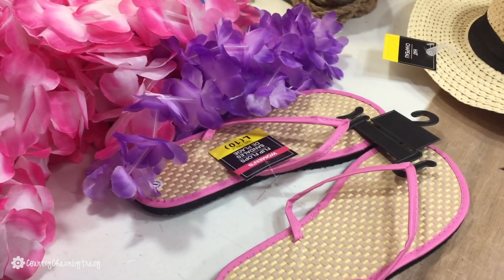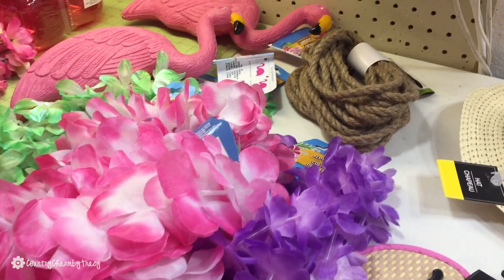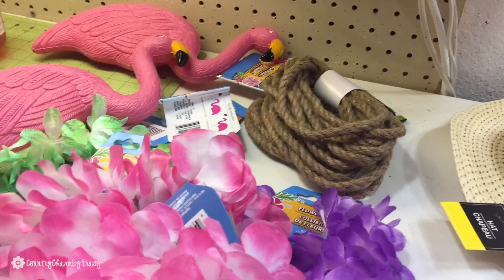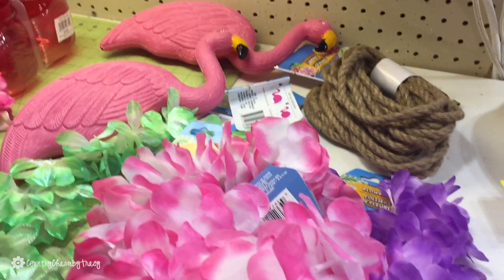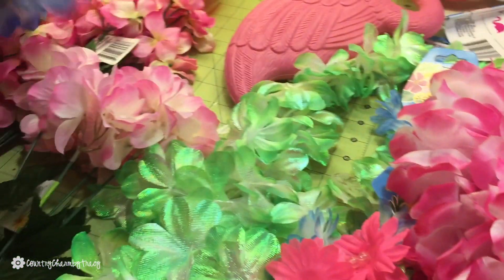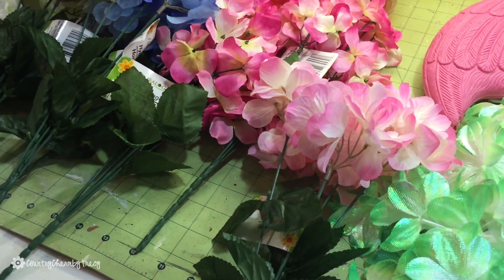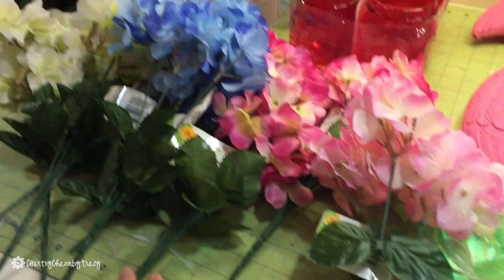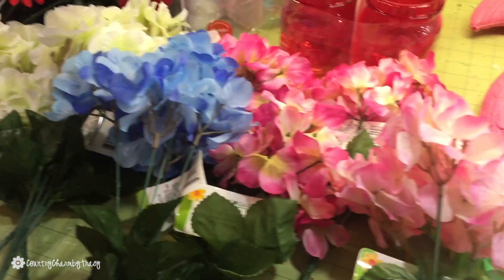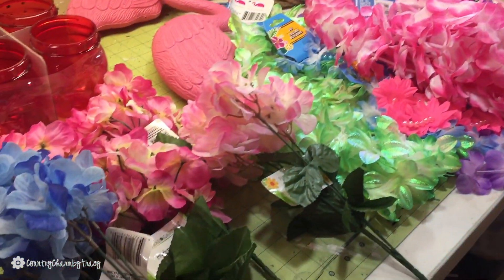But time just got away from me and I didn't get it done, so I'm putting that on my calendar for next year. My Dollar Tree that day also had some rope, so I picked up some of that — not quite sure if I was going to use it on the summer wreath. I also got these little flowers: all different colors of hydrangeas — light pink, darker pink, blue, and white — to go on the wreath.